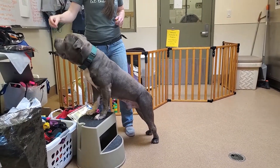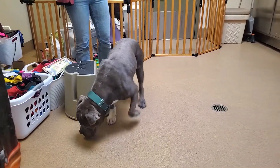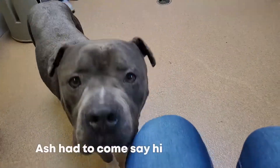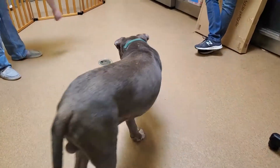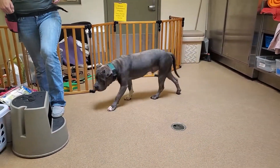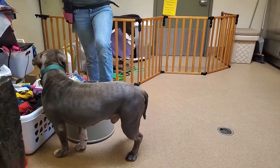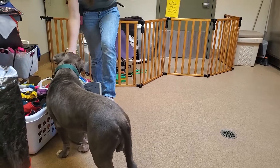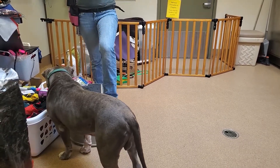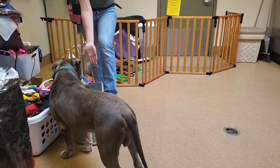Some dogs are going to be more confident putting their feet on things. Other dogs will be less so. This is a moving object, so this is not necessarily beginner level — Ash is comfortable with moving objects underneath his feet. But if you're working with a really timid dog, we don't recommend you start with anything mobile. Start with something low to the ground to help build their confidence, and then they'll be more ready to explore with higher objects or objects with a funny texture as they get more comfortable.